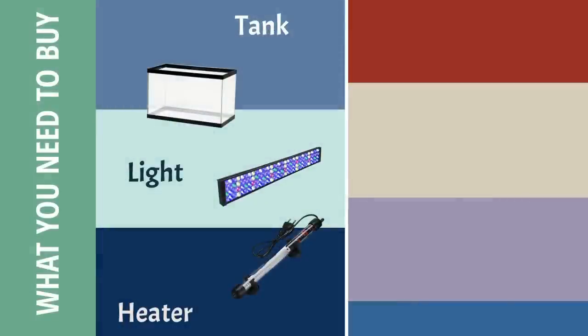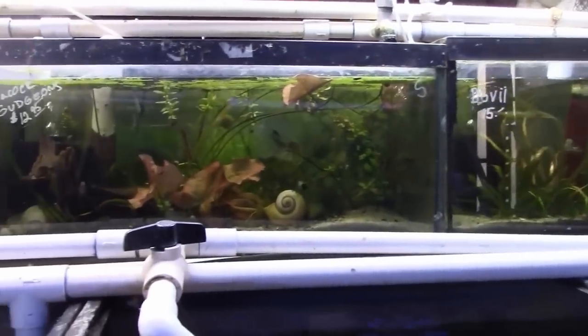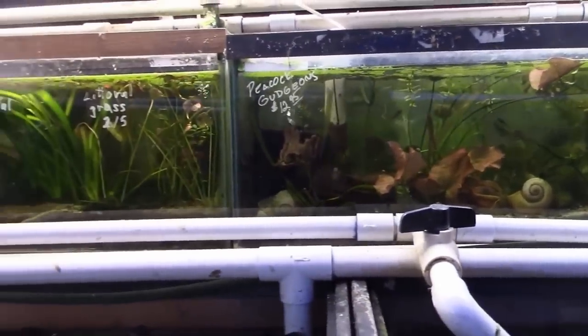Number three is a filter. I recommend an air pump with a sponge filter — it's simple, it's effective, they don't break down, it'll last for years, and it's inexpensive.